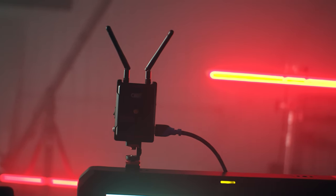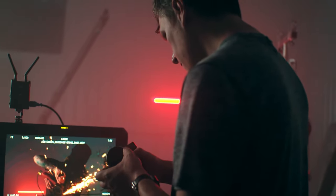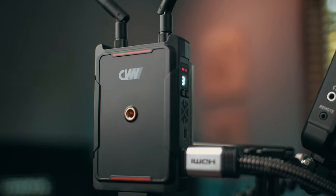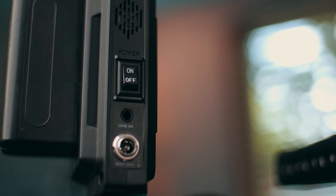Not only will this help you cut back on cords, but having wireless transmission on set is great, especially if you're working with a crew. Perhaps the most common use is being able to send your camera feed to a reference monitor for your director or focus puller. And even if you are a solo shooter or vlogger, this can still work out great — for example, I'm using it right now in this video to check my focus and exposure.